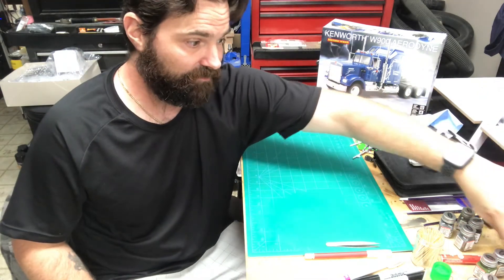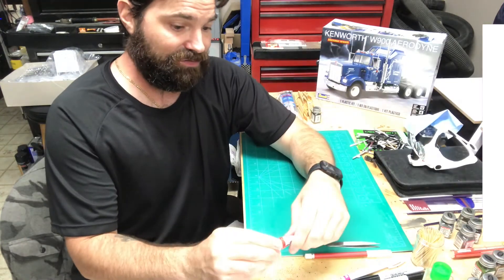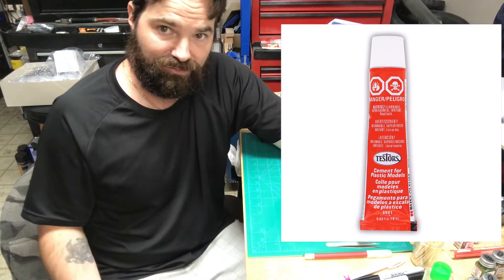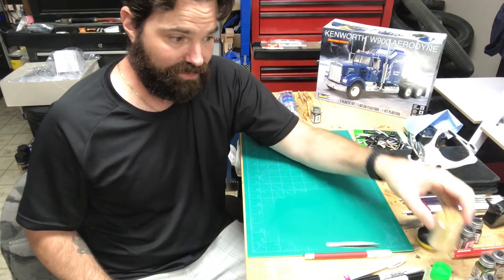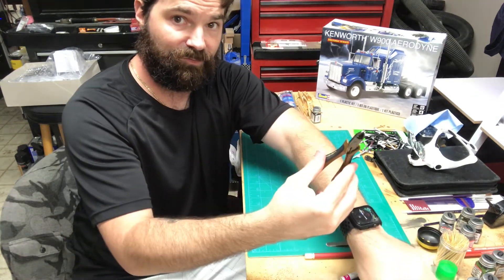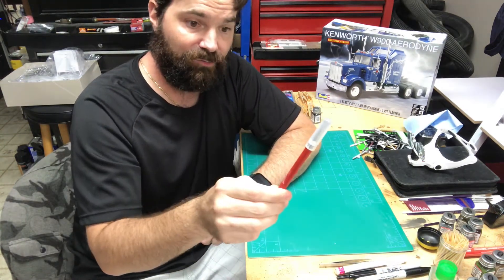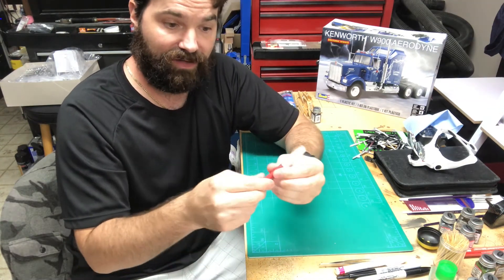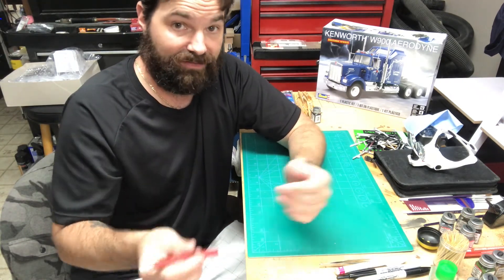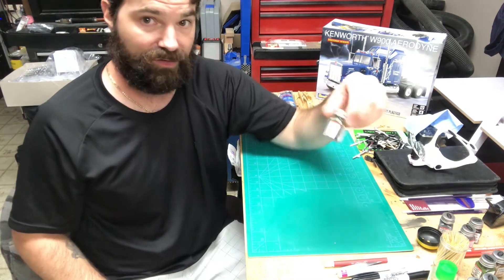Occasionally I'll use the little glue pen, not very often, and occasionally when I really need a thicker glue, just the tried-and-true Testers — I usually use a toothpick to apply that. So we've got our toothpicks, Q-tips, needle nose pliers, side cutters, tweezers, and an Exacto blade. I like the Excel brand — it's got a rubberized grip so it doesn't slip in your hand. There's always a chance of an accident, but way less chance with a much better grip. Number 11 blades.